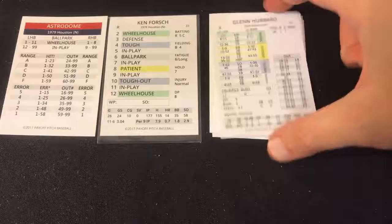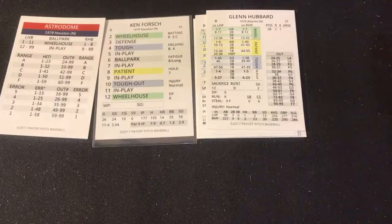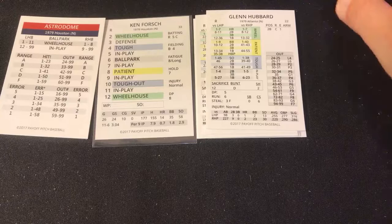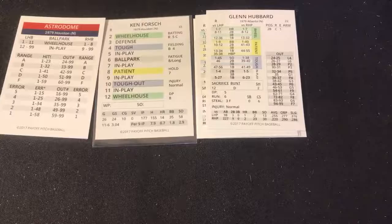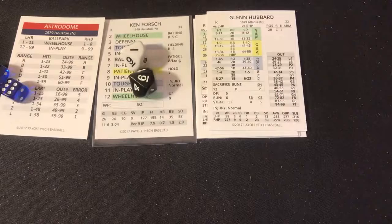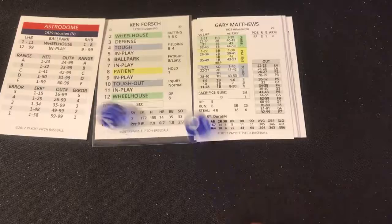I called him Ron Hubbard when I was inputting the scorecard, but it's Glenn Hubbard — let me correct that. Alright, Glenn Hubbard: here's the pitch and it's a 10 again — a tough out. A 61 tough out is going to be a fly ball to right — two away. Batting third is Gary Matthews, the right-handed hitting right fielder for the Braves. That's a six — ballpark — and a right-hander in the Astrodome plays one to eight.